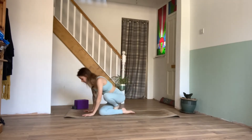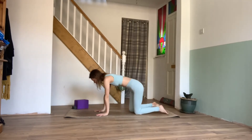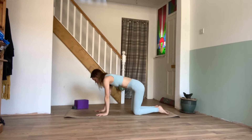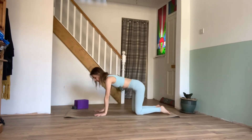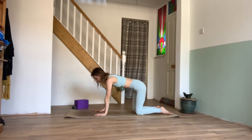When you're ready, come down to sitting on your mats and we'll find our way into our tabletop position to begin. We're on all fours, the knees are hip width apart, the hands are shoulder width apart, spreading those fingers wide. The belly and ribs pull in, the core is engaged, and to begin we'll work through some cat-cows.